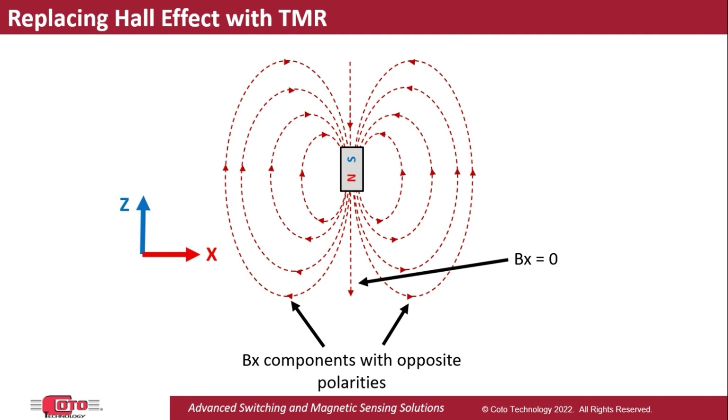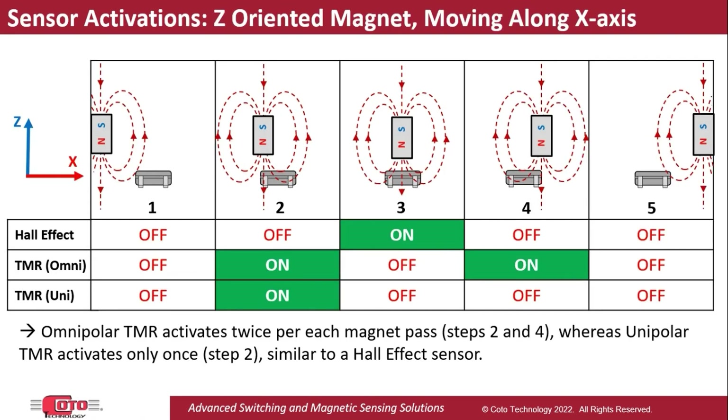And if an application requires a single sensor activation each time the magnet passes by, one potential solution is to use a unipolar TMR sensor instead of an omnipolar TMR sensor. A unipolar TMR sensor would only activate with a single polarity of field along the X-axis. This table shows the responses from a Hall Effect sensor, an omnipolar TMR, and a unipolar TMR sensor to a magnet that is aligned with the Z-axis and moves along the X-axis.